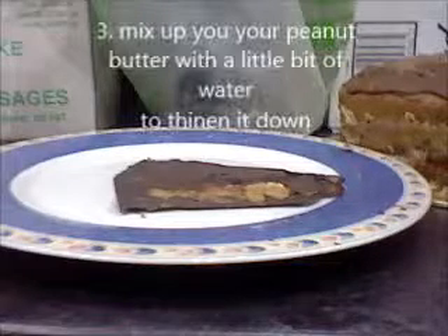Whilst you're doing that, get your whole entire jar of peanut butter and start softening it. You can add a tiny bit of water or any liquid to make it runny, or you can put it in the bain-marie and melt it a bit. But we literally just mashed it.